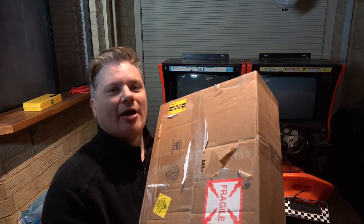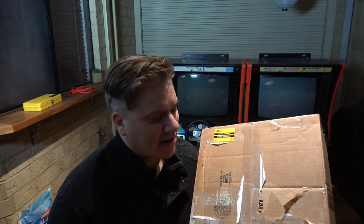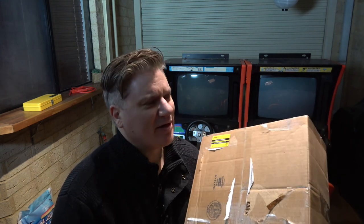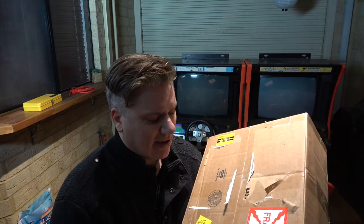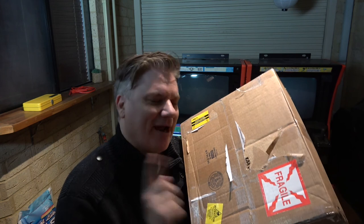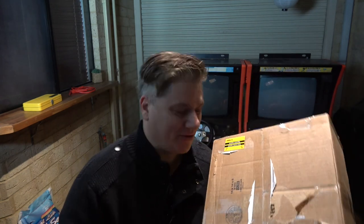The next thing is the sound. In this box apparently there are three working sound boards. If you recall from last time, even though the Daytona is a Model 2 system game, it connects through to a Model 1 sound board. They're easier to find than the whole Daytona stack, so I managed to pick up three off eBay which are apparently working. I don't know if we can believe that or not - these ones definitely said they've been tested working, so we shall see.